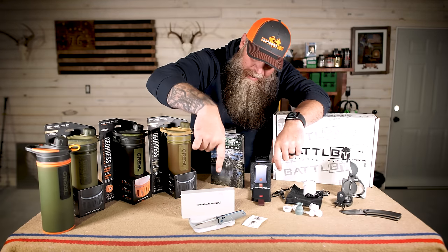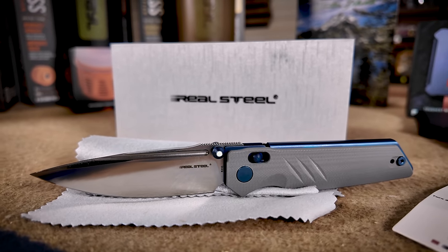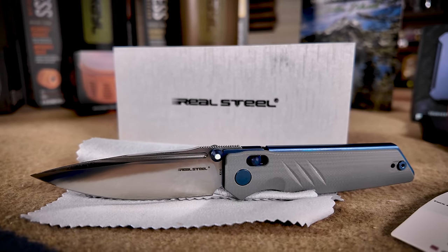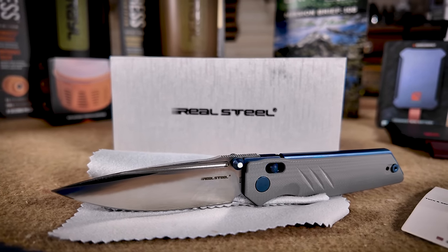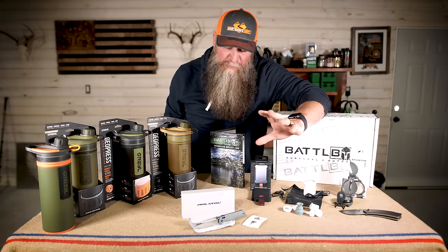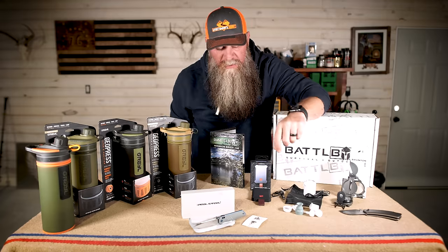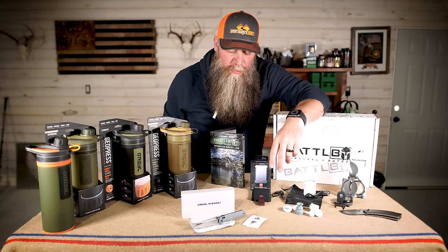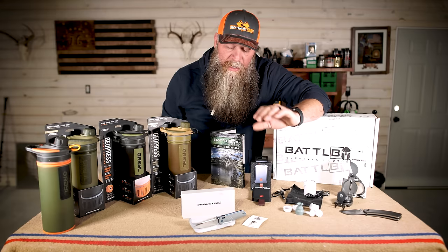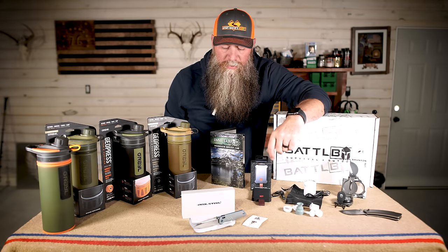And last but certainly not least, the Pro Plus knife of the month is the Real Steel Sacra Pro Battle Box exclusive colorway with blue titanium, gray G10 scales, and glow-in-the-dark thumb studs. Freaking sexy knife — so smooth, so nice. It's going to be an excellent EDC knife and it comes with the FTP tool so you can break it down, clean it, or swap the clip for right-hand or left-hand carry. Gorgeous knife, great build, great lockup. I'm in love with it and I'm sure you're going to enjoy it too.